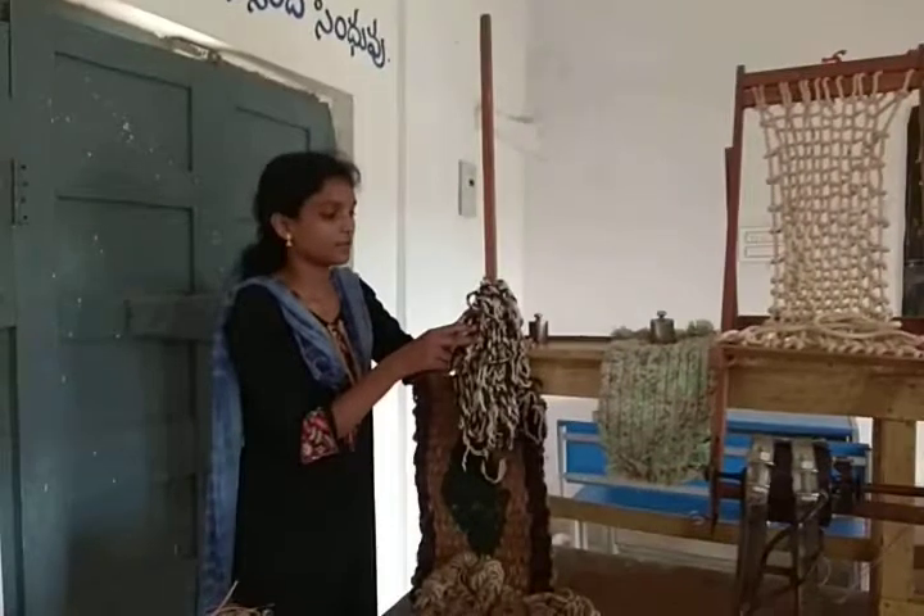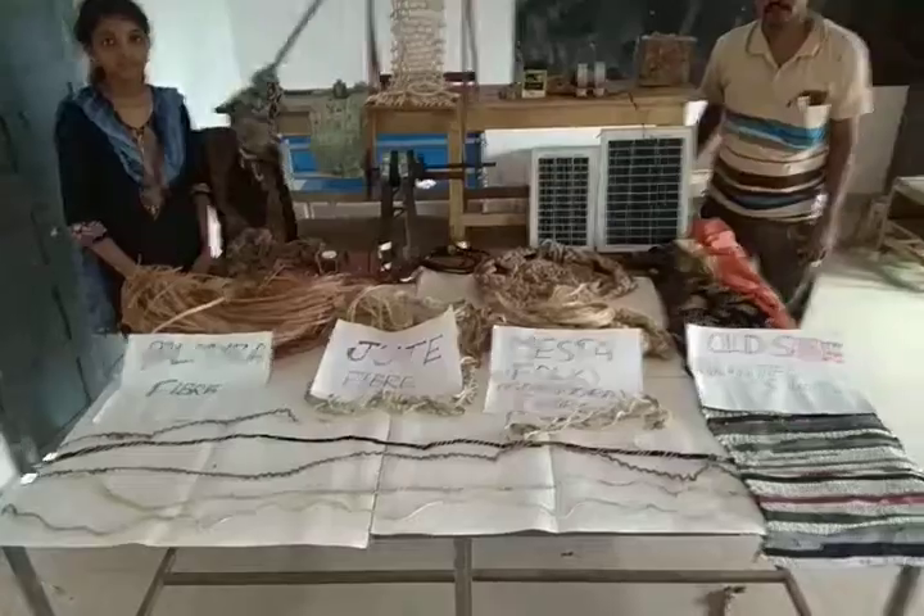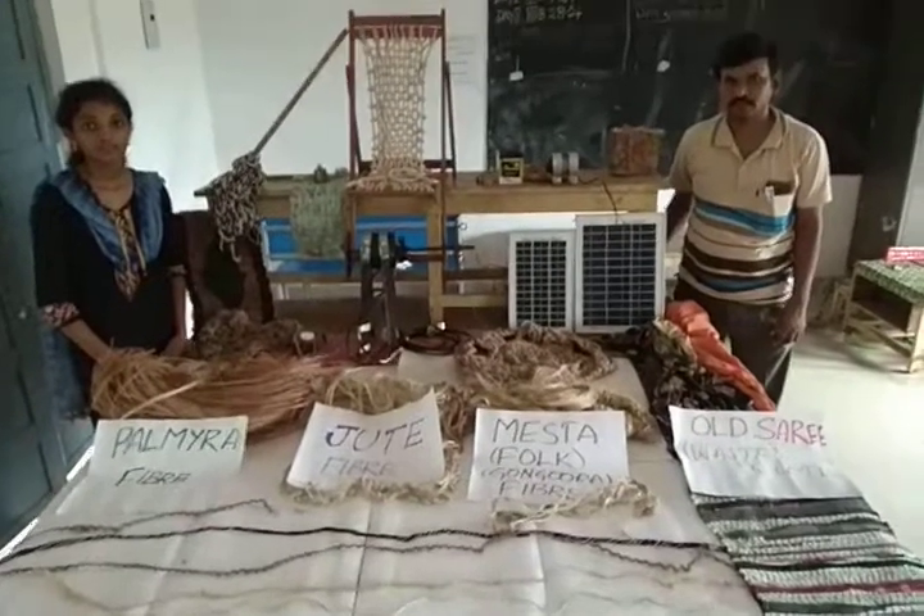This is a floor cleaner made by Old Sairi Cloth Ropes.